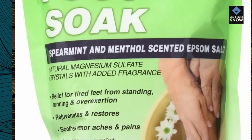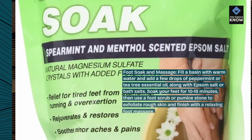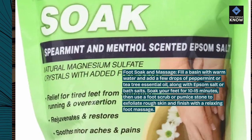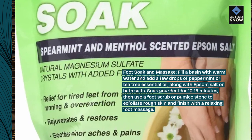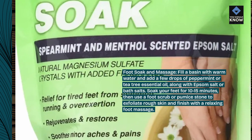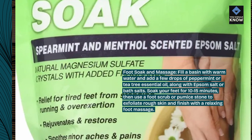Foot Soak and Massage. Fill a basin with warm water and add a few drops of peppermint or tea tree essential oil, along with Epsom salt or bath salts. Soak your feet for 10-15 minutes, then use a foot scrub or pumice stone to exfoliate rough skin and finish with a relaxing foot massage.